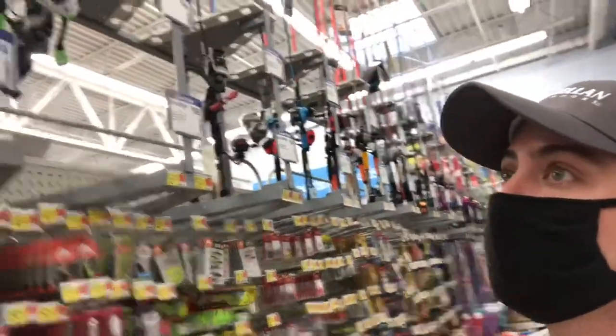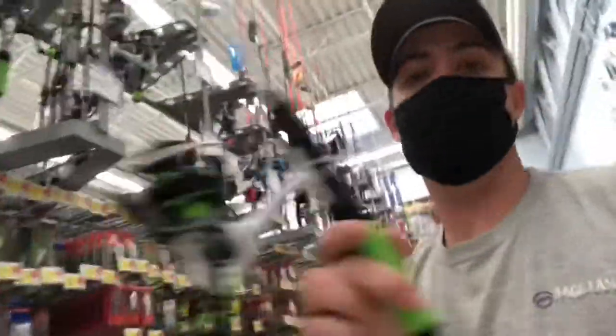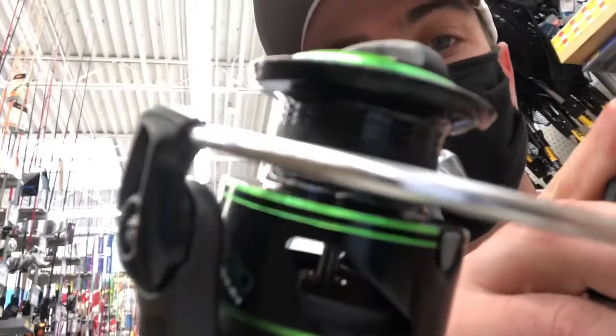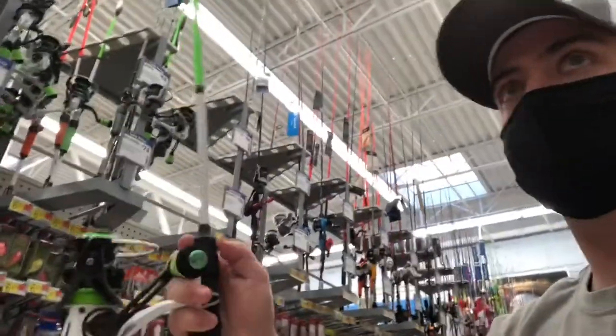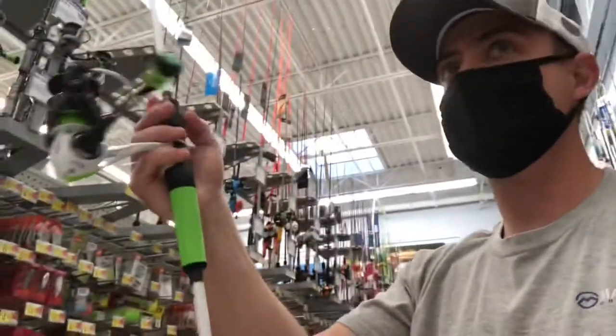If I could come here right now and buy a spinning combo that's already put together, the best one they have is going to be this Lew's Xfinity in green. This thing is awesome — the reel itself has little knurling on the spool so you can put braid on here and it's not going to slip as easy. It has a super smooth handle, a big oversized knob to help you reel those fish in more efficiently, and it's got winn grips to accompany that knob.